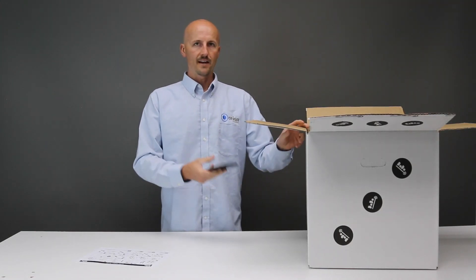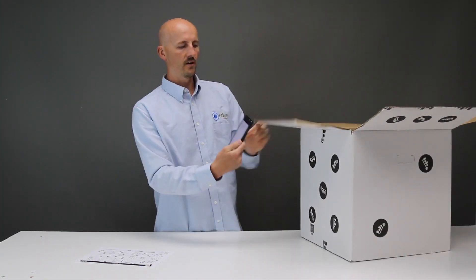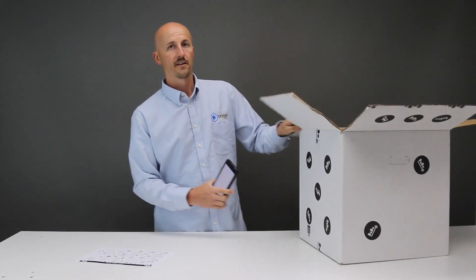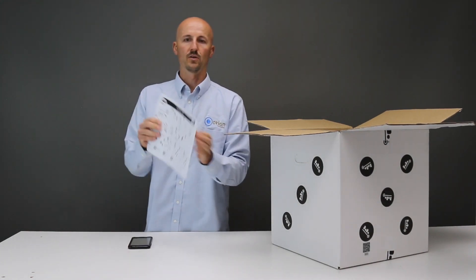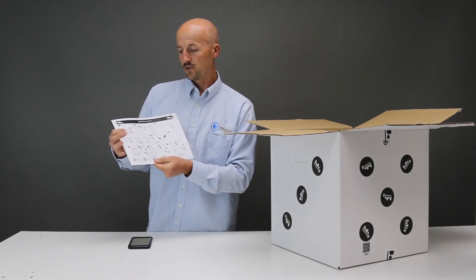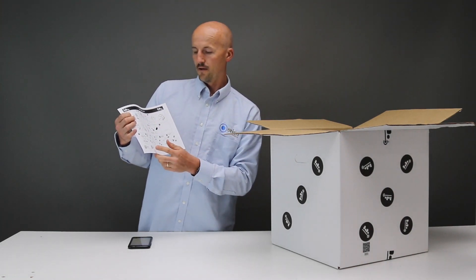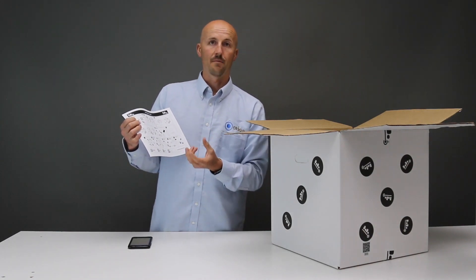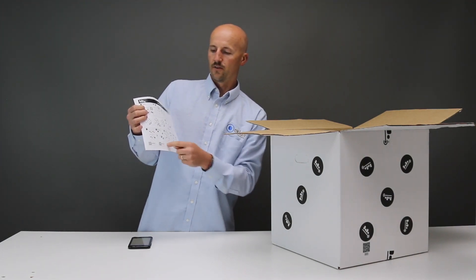A couple things here. On the side of your Datto box there is a QR code. If you scan that code it will tell you the serial number, and it should match up with the serial number listed right here. On the quick install guide, down at the bottom you can also scan any one of these QR codes to get to the website for the Datto, or download the Datto app. There's a welding app for this machine — if you have an iPhone or an Android phone, there are QR codes for that.